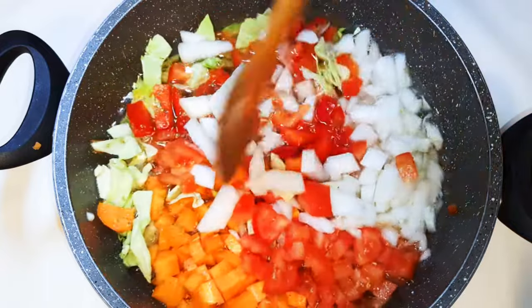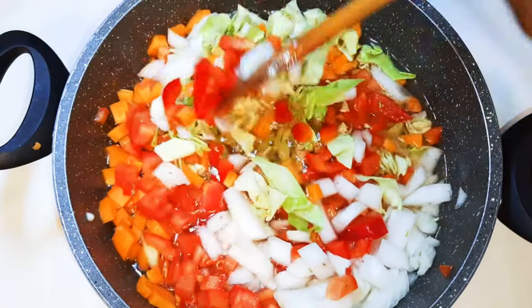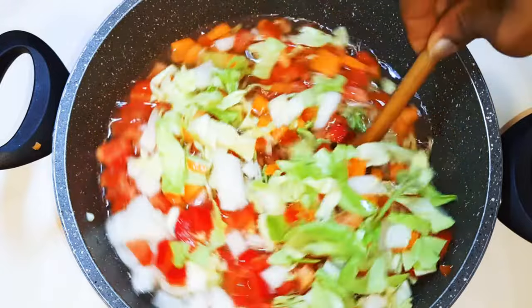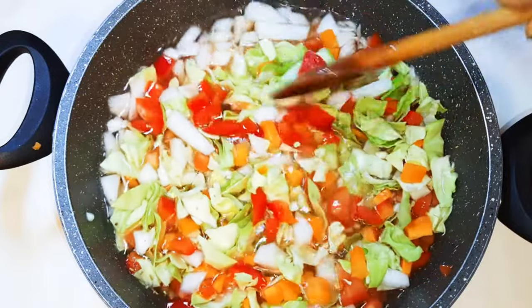Welcome back to my channel! Today I'm bringing you my favorite weight loss cabbage soup. I know when you hear 'weight loss' you think it's boring and tasteless, but I promise you this is so tasty. Without wasting time, let's just get started.